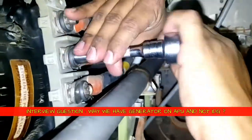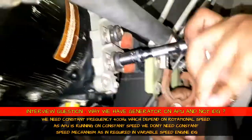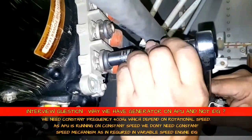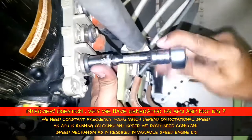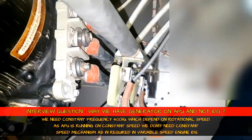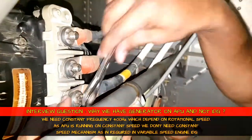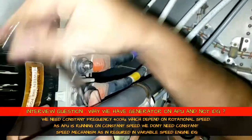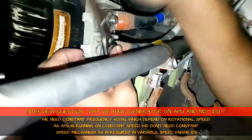Just for info, we have a generator, not an IDG, because the APU is always running on constant RPM. So the generator will itself run on constant RPM — we don't need a constant drive mechanism for producing constant frequency. That's why we have only a generator, not an IDG assembly. For the third nut, due to the mounting, we couldn't use a normal ratchet, so we use a ring ratchet.